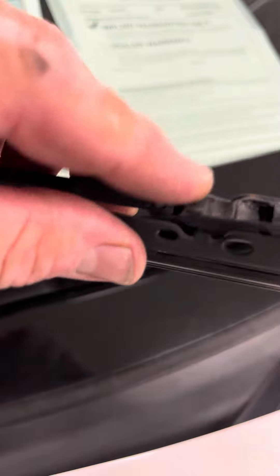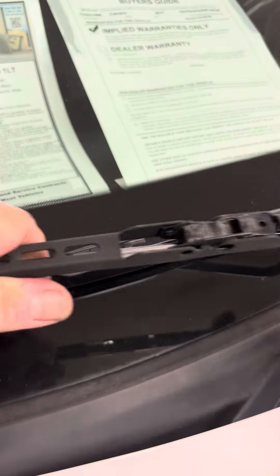If you were putting this style of blade back on it, you don't have to press anything. You just put the hook in there and pull on it like that and it'll lock in place. I'll show you on the driver's side.